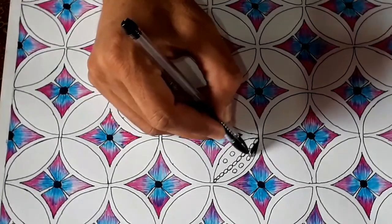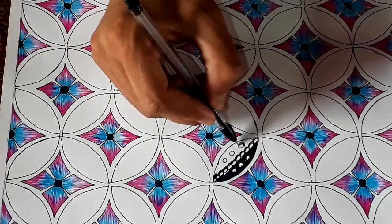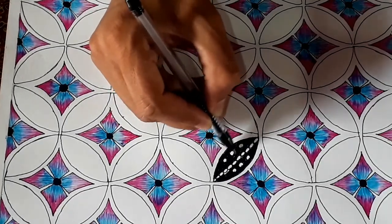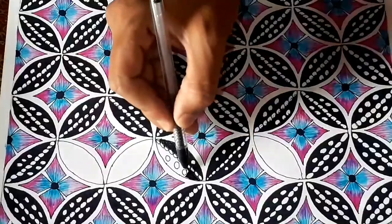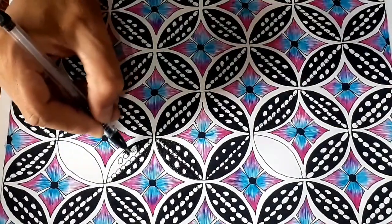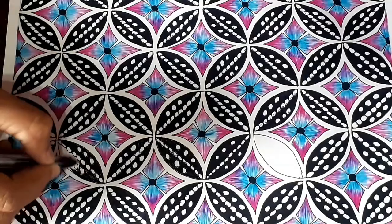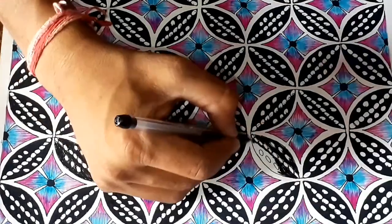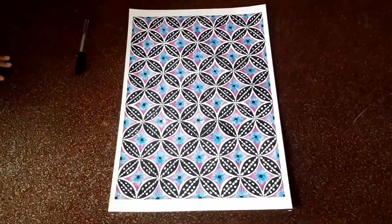Now I am making small circles and coloring the design with black gel pen except those small circles, and the drawing is completed. I hope you guys liked it and might be trying it on your own.